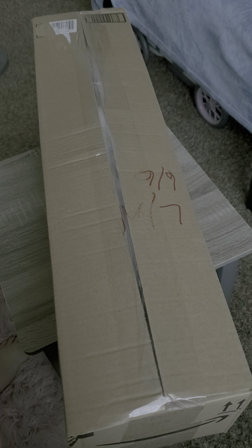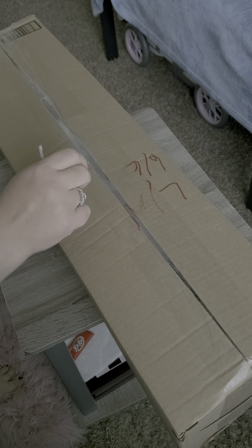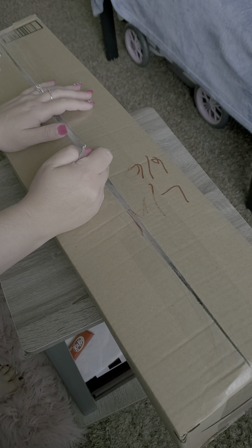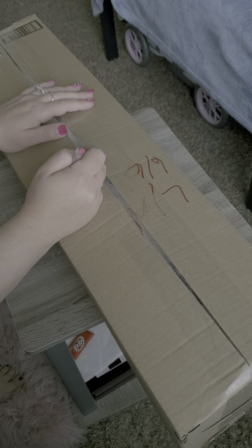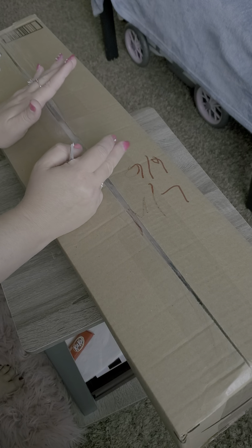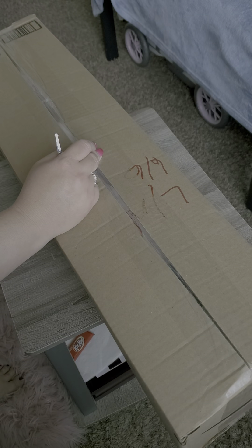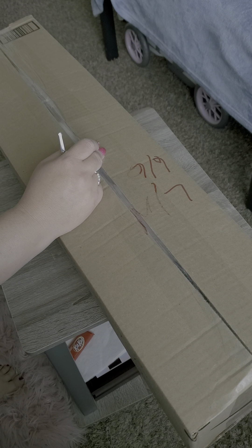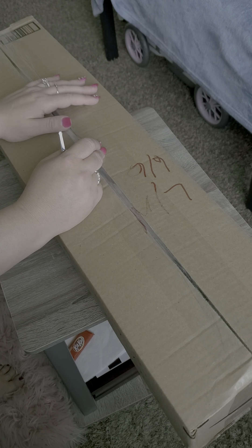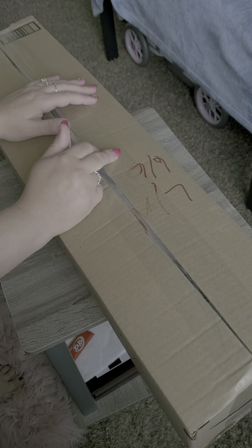Hi everybody, I decided to do a box opening today. I know I haven't done one in a while, but I've been talking to a doll friend Melissa and she convinced me to do another one. I'm a little nervous but I'm gonna try this again. I did have a bunch of videos up and then I tend to take them down, and I run out of things to talk about or I don't get many box openings.